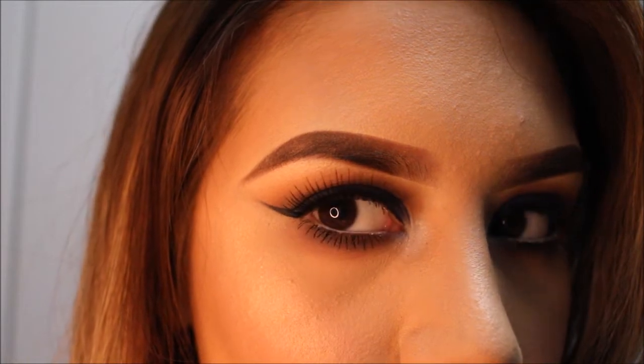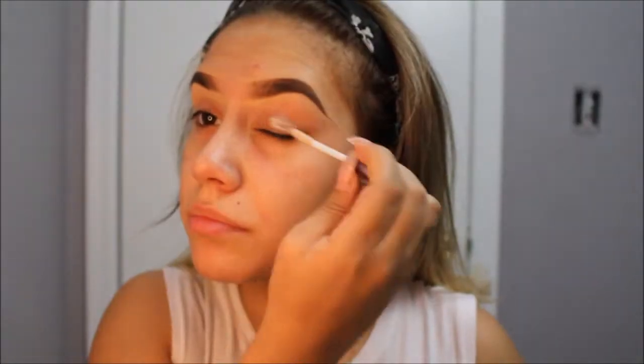Hey girls, welcome back to my channel. So today I finally decided to record this look. It's been very requested and it's finally here. I hope you guys all enjoy and without further ado, let's go ahead and get started.